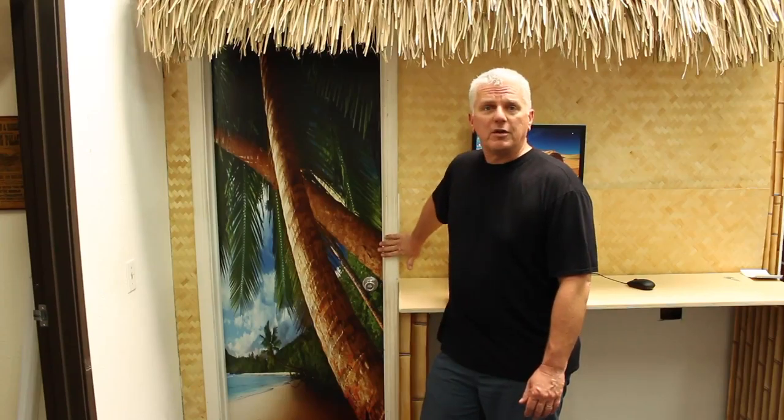Here's our final product all installed. I think it came out really nice. Our total time on this was about 15 to 20 minutes — much faster than painting, much cleaner than painting, and looks way nicer than a paint job. We're going to ultimately frame this out in bamboo to give it a final look, but it really looked good on our workstation.